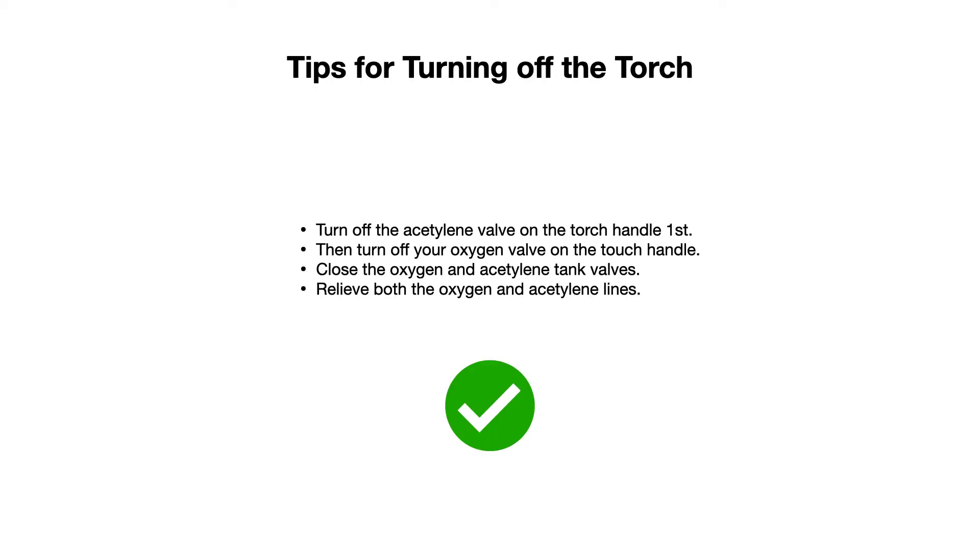To turn off the torch after you're done cutting: turn off the acetylene valve on the torch handle first, then turn off the oxygen valve on the torch handle, then close the oxygen and acetylene tank valves all the way. Relieve both the oxygen and acetylene lines — you don't want to leave gas stored in those lines. Ideally, if you can remove the lines and the regulators, that's a good best practice.